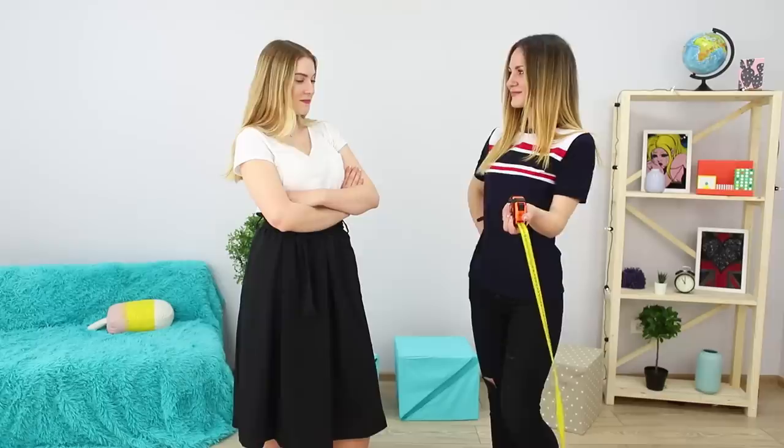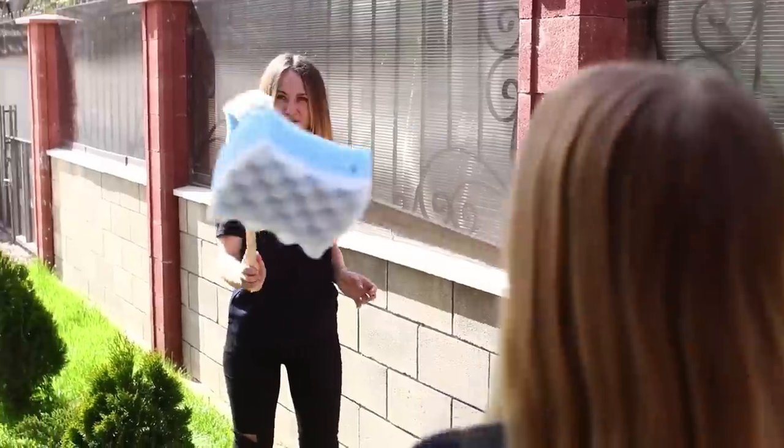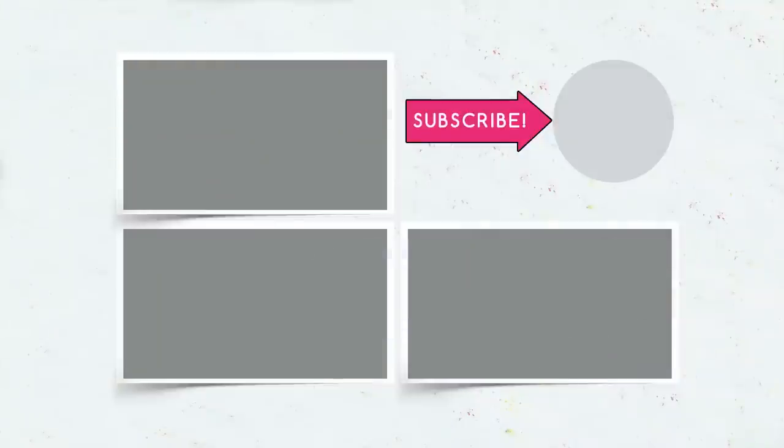Did you like our ideas? Tell us in the comments which one helped you cope with boredom! Subscribe to this channel, like this video, click the bell, and tell your friends about us!